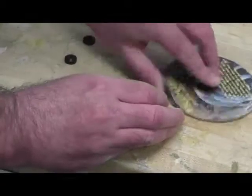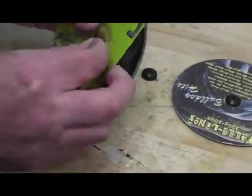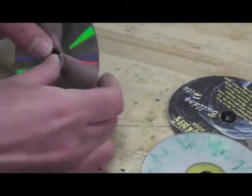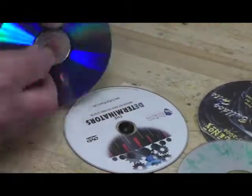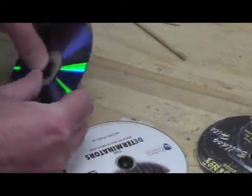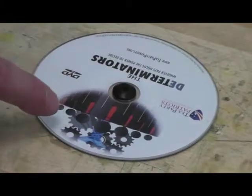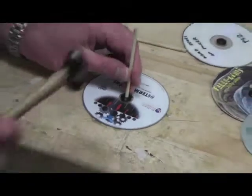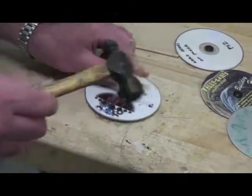Push the rubber stoppers through the CD's pointy end first. With the pointed end facing up, tap the axle into the rubber stopper with a hammer.